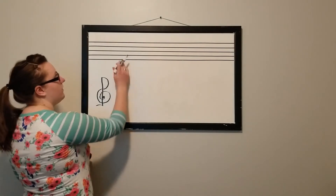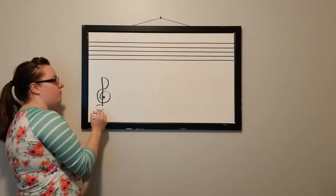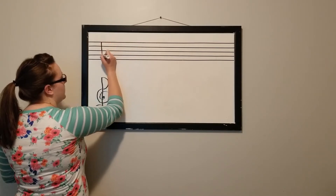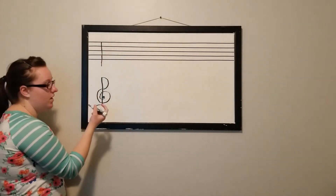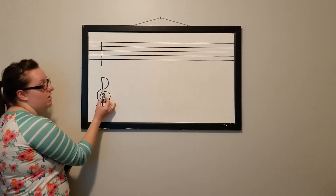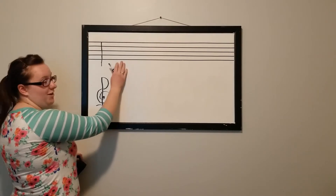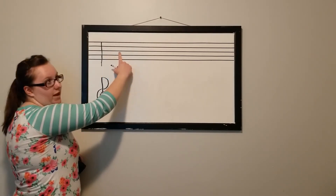With the clef we never go above the staff — we go a little bit below for our tail but that's it. We're going to start by drawing a line through all the lines and spaces, past the staff just a little bit. Remember our first motion formed the letter P, and then we flipped around for our seashell. The way we're going to measure it on our staff is by this middle line right here — line three.